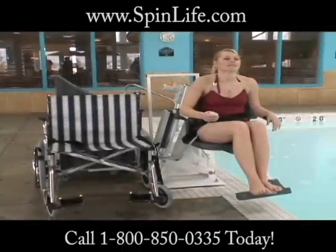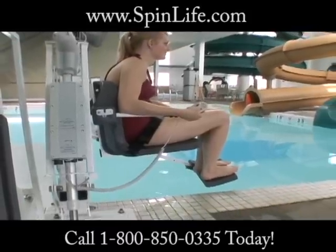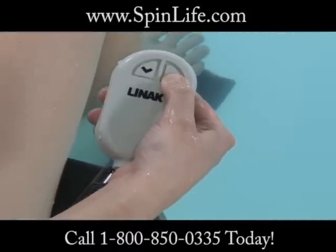With smooth battery powered push button control, the user can operate the lift from the seat, easily lowering or raising them into or out of the pool.